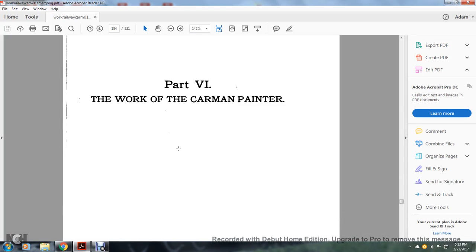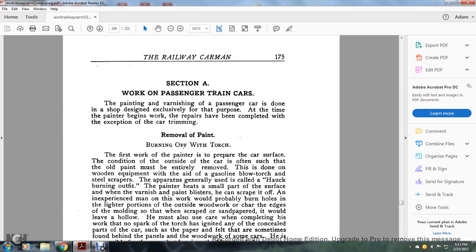Part six: the work with the car man painter. Section A, work with the passenger train car. With the painting of the varnish, the passenger train car is done with the shop.